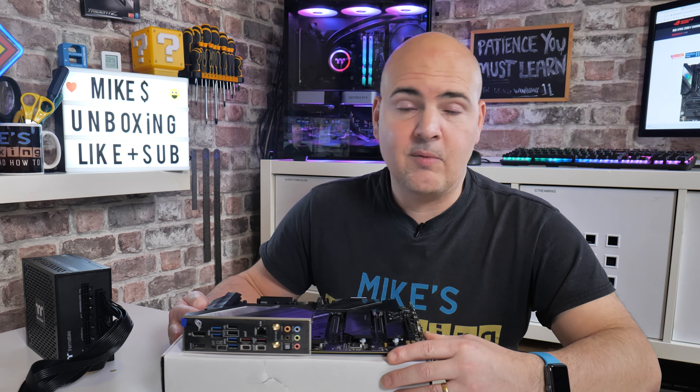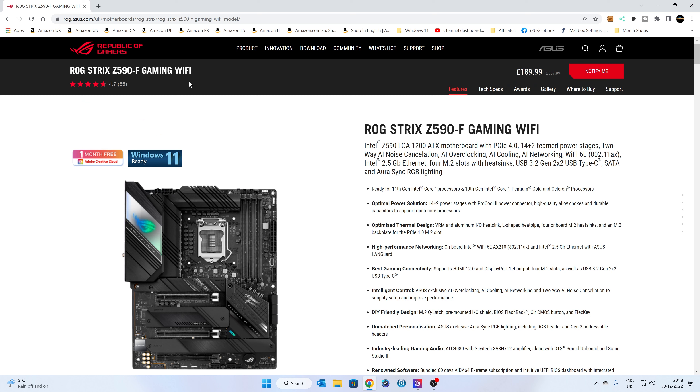With that said, let's go over to the PC and I'll show you how to download the BIOS. I won't go too fast and I'll put the links in the video description for you. So this is the website — rog.asus.com — this is the UK version. I'll link to it; you may be redirected to your local version. Navigate to your motherboard: ROG Strix Z590-F Gaming Wi-Fi.